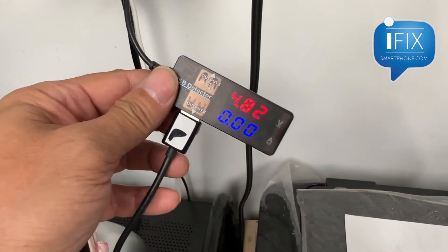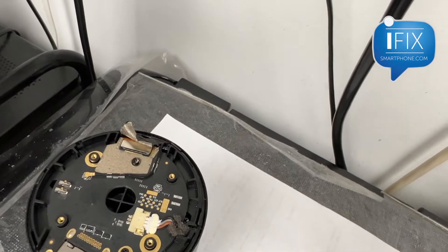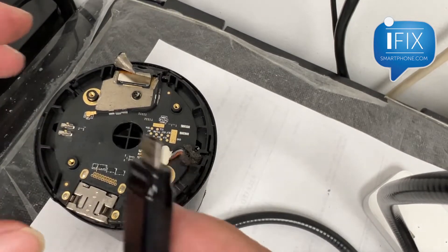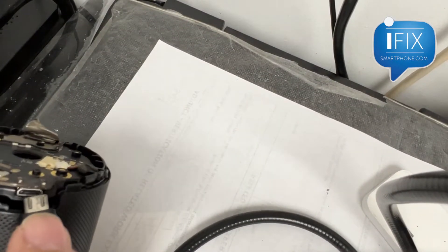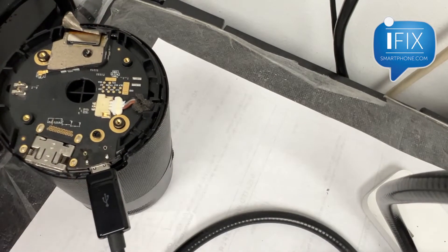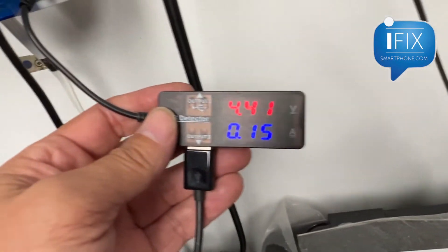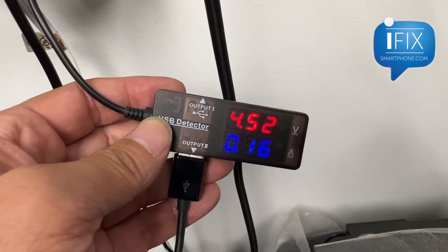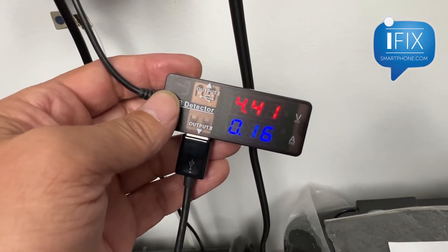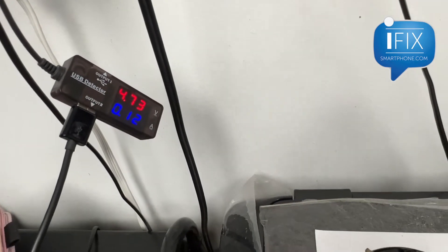So I got this USB amp meter — it's providing 4.82 volts. Let's see, this is a cable. Plug it in, make sure I don't plug it in the wrong way. Pop it in there, and now it's showing 4.3 volts and taking current. It's probably out of batteries, but right now it's showing charging — it's taking 0.12 amps.